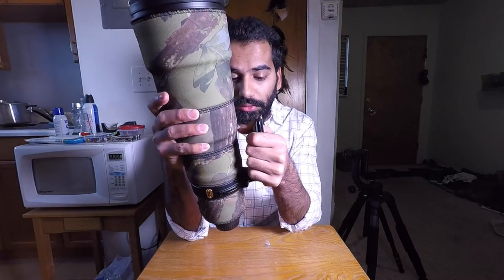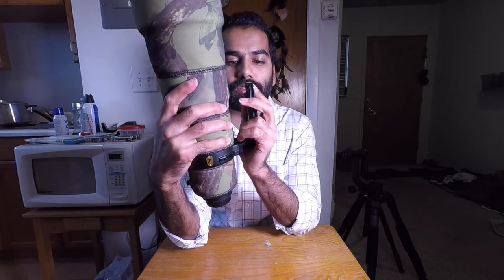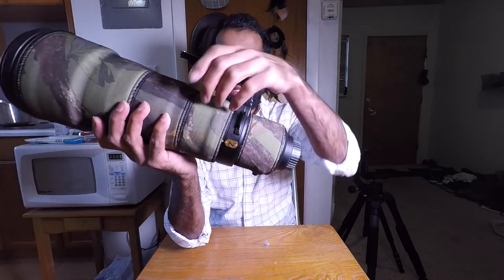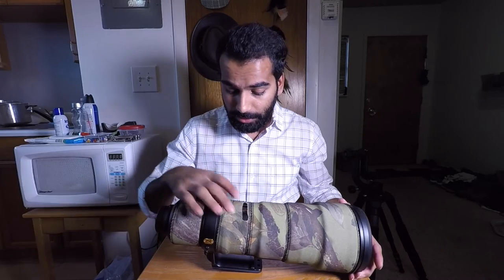I actually wanted to buy a Wimberley foot, but I took the suggestion from one of you guys who left a comment saying that the Really Right Stuff is much better than the Wimberley. It also has two holes in front which I'm guessing can be used for a flash mount if you ever want to use one. Overall I really like the Really Right Stuff foot, so thanks to that viewer for the recommendation to go with Really Right Stuff instead of the Wimberley foot.